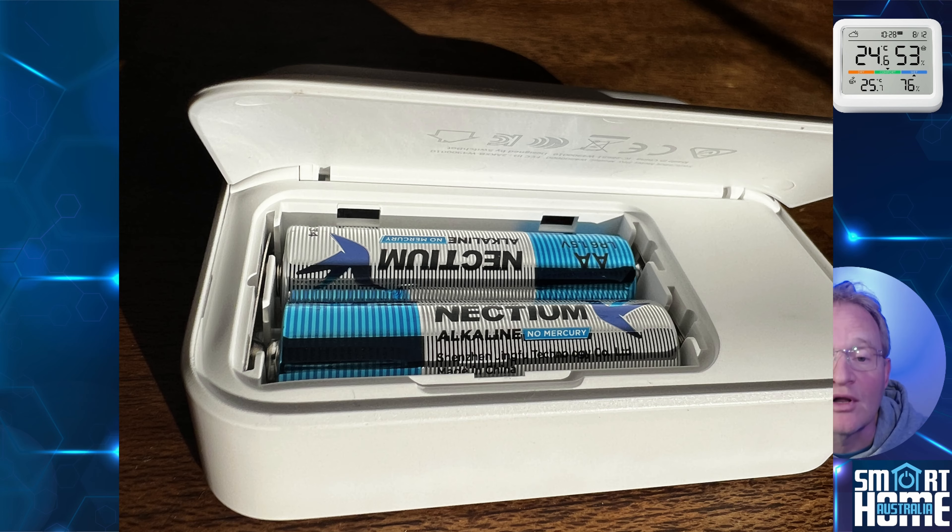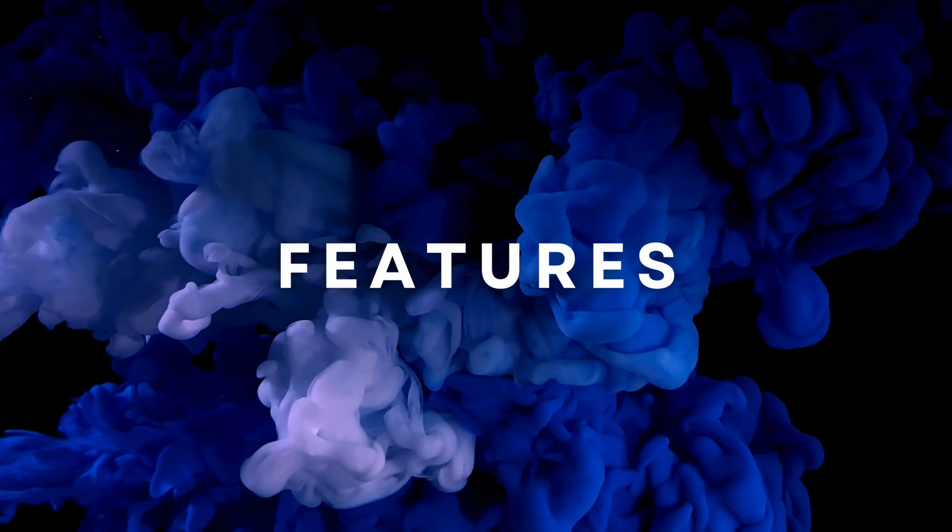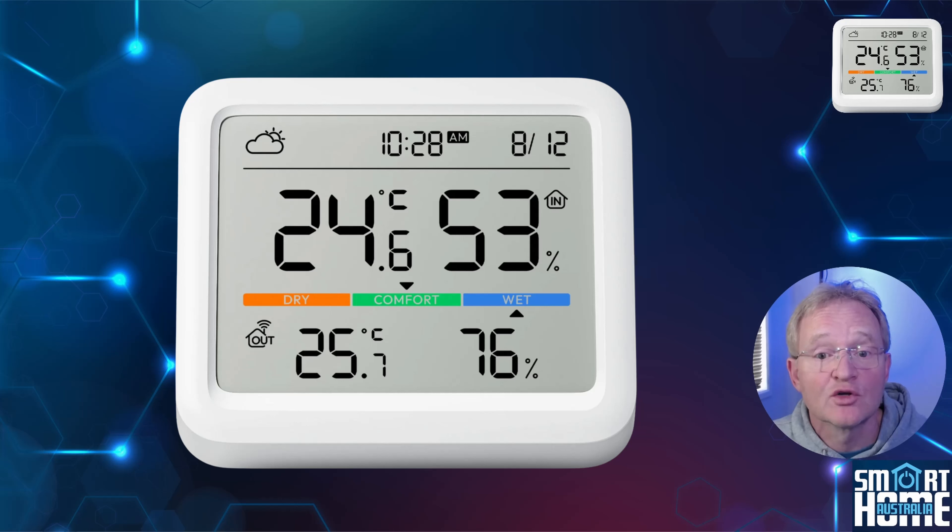Below the kickstand is a battery compartment with two included quality alkaline AA batteries that will last for up to 12 months. These come with a battery isolation tab so you know you're getting a full charge straight out of the box. Then you get the usual manual, warranty card, and social media card.